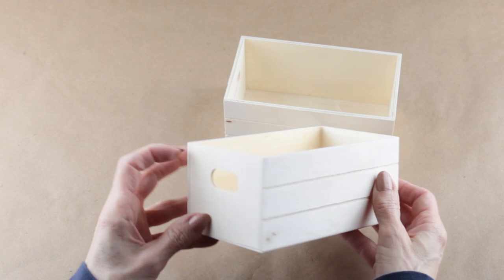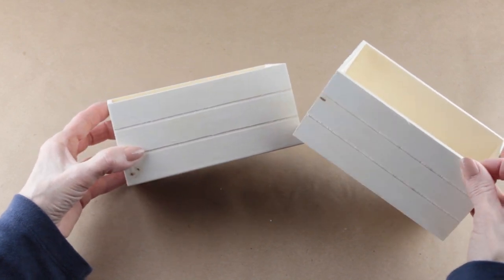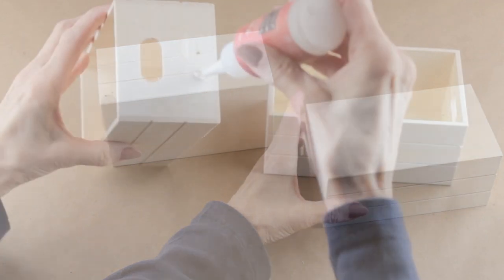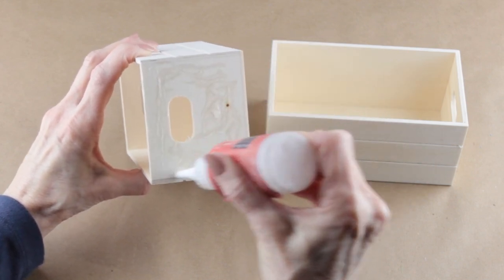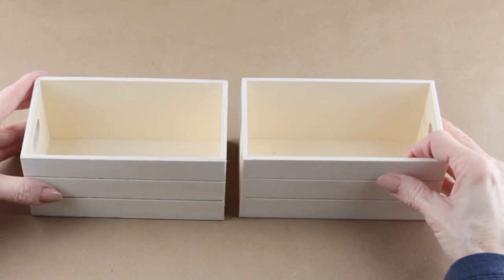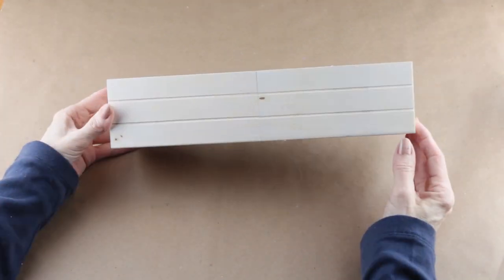I'm starting my first project with two wooden crates from the Dollar Tree. I'm going to be painting them, so I'm removing both stickers from the bottom. I'm using my thick Starbond glue to attach both of the crates together. I love using this glue because it sets up in about a minute. I do have the company link and a coupon code in my description in case you'd like to check it out.